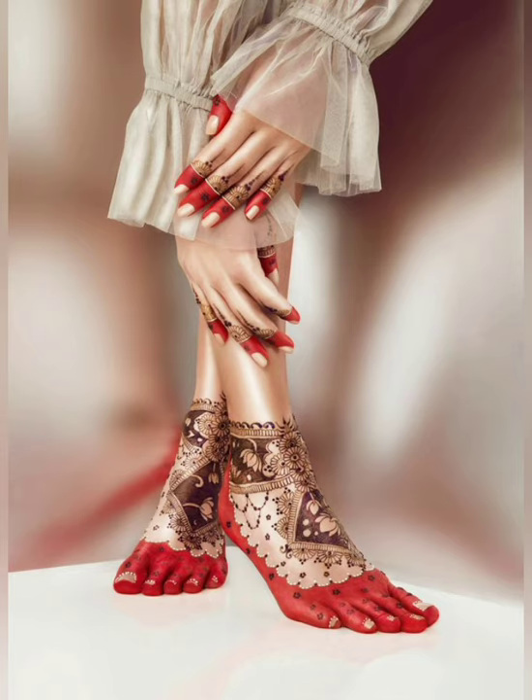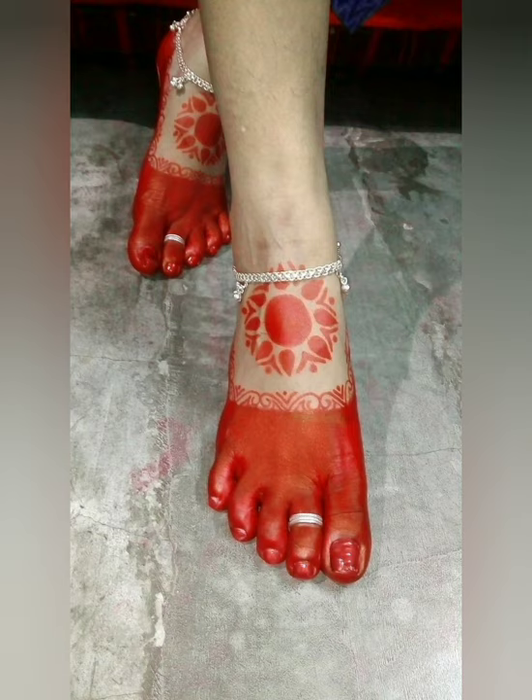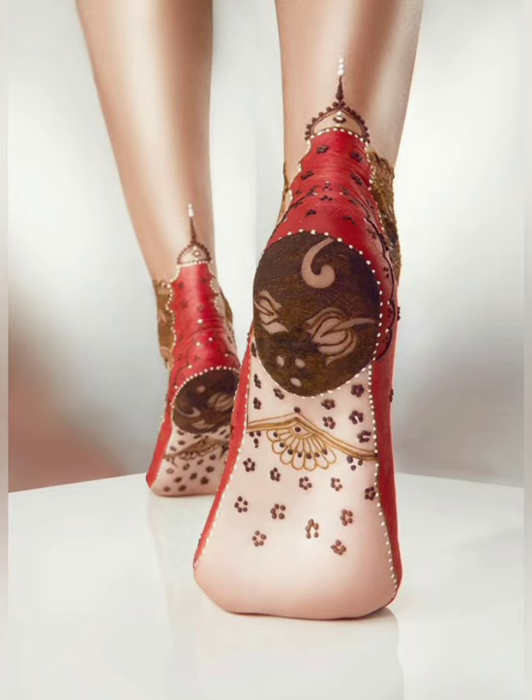Especially this is a Bengali tradition. But today we can use all traditions. We can create our creativity and make it unique.